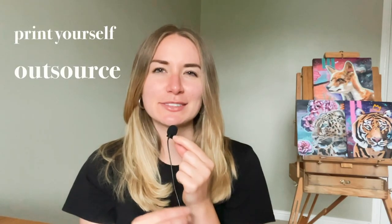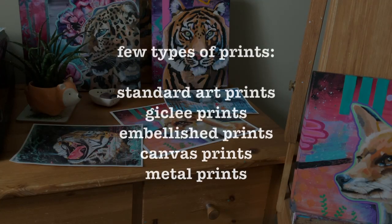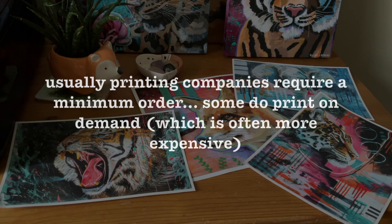When it comes to printing, you have two options: print yourself or outsource. There are a few different types of prints you can make — for example, standard art prints, giclée prints, embellished prints, canvas prints, and metal prints. What you decide to create may determine your process. Usually printers require a minimum order; some places do print on demand but this is often a more expensive option. I have outsourced before and found a local place that did print-on-demand giclée prints, but that's extremely rare. I would be open to outsourcing again in the future — it just depends on the situation.